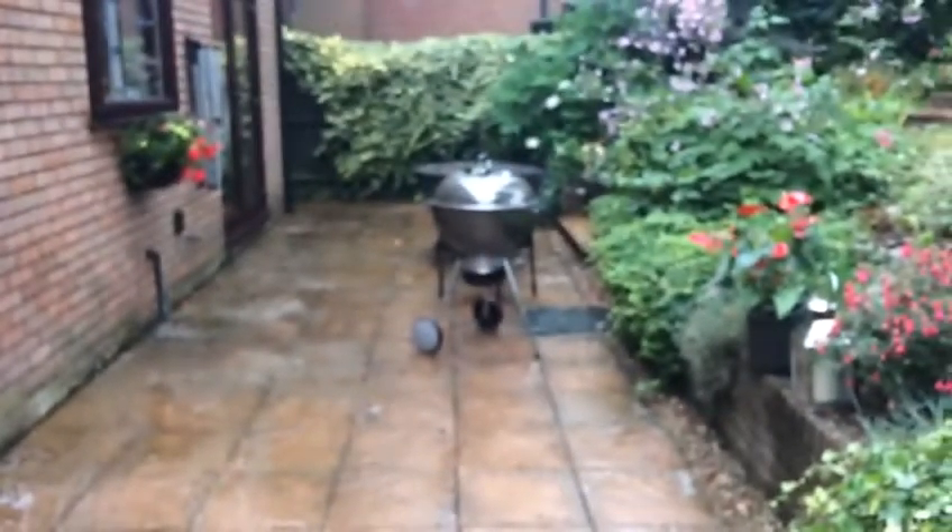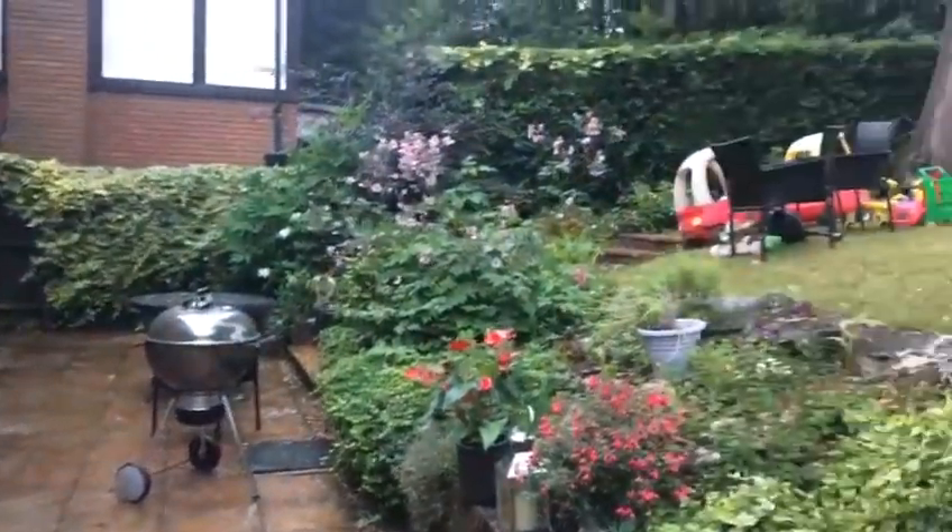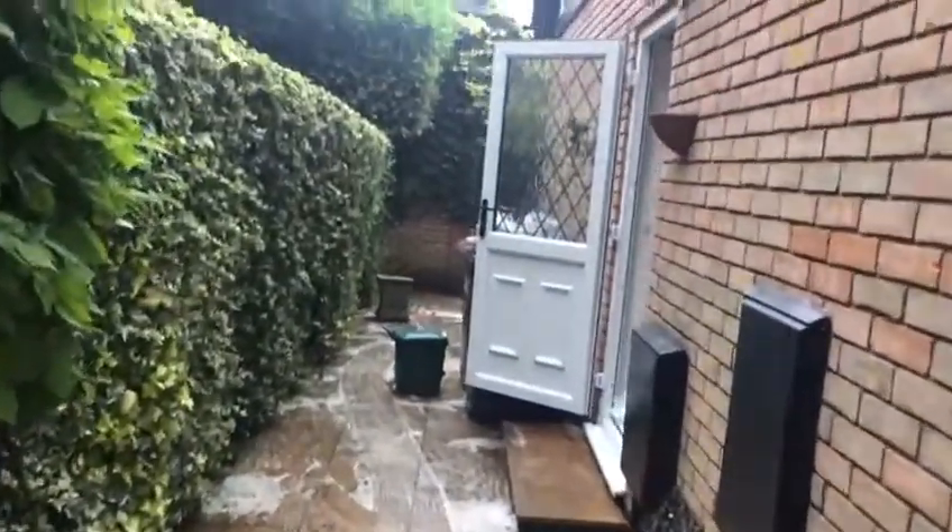That makes enough for this whole patio. I think it's nearly two point five liters we use. We can use it a second time too. So when we clean it and jet wash it, I'm gonna take another video clip to show you. Thanks for watching, bye.